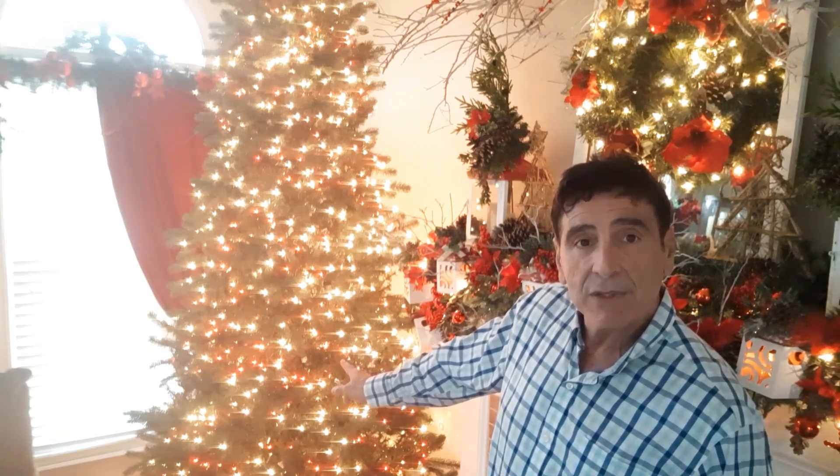Here's the tree — this is a nine-foot slimline tree. You can see it was pre-lit with white lights, and I added in red lights because the theme in this room is kind of a lodge style and I'm going with a lot of red and white accents.